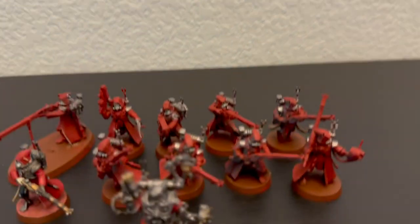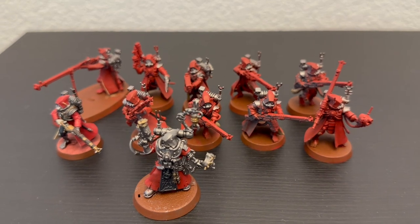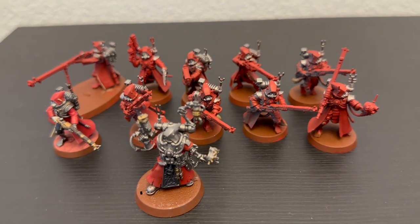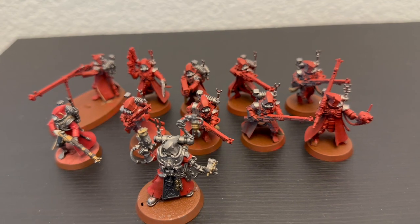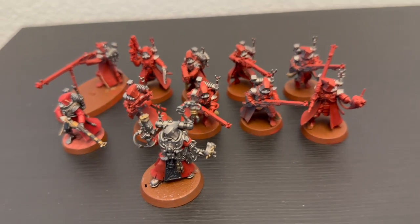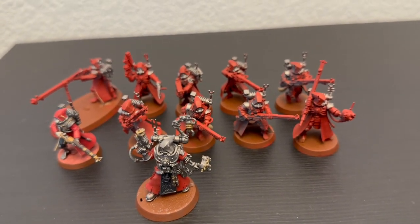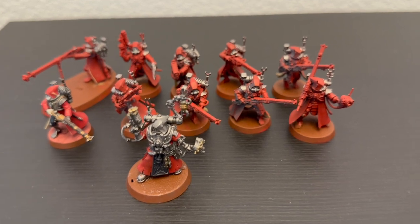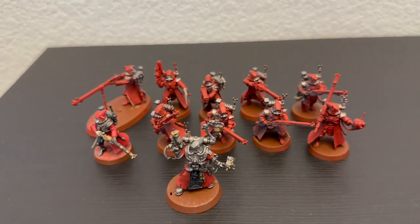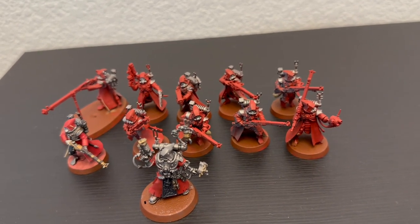I've got a unit of 10 Skitarii Rangers. I use them mainly to stay in my backfield and use sticky obsec on my home objective — pretty much in that capacity for the entire game. I relied on the Techno-Archaeologist's 12-inch deep strike denial buff, which proved pretty useful. But you really have to measure carefully every single game, because a couple of times I thought my backfield was screened out and it wasn't. For the most part when I used him properly, he served a useful role.